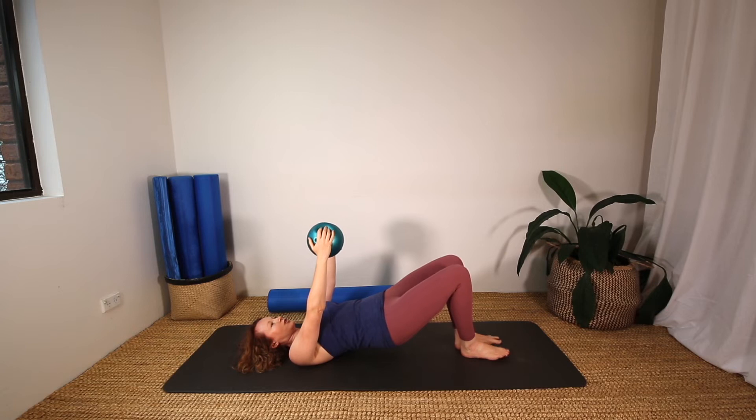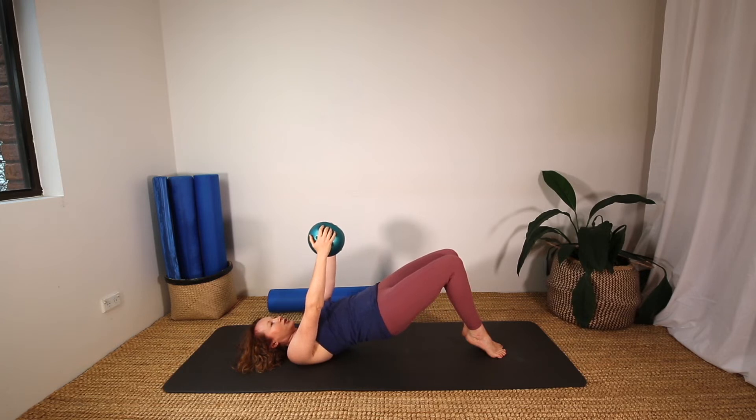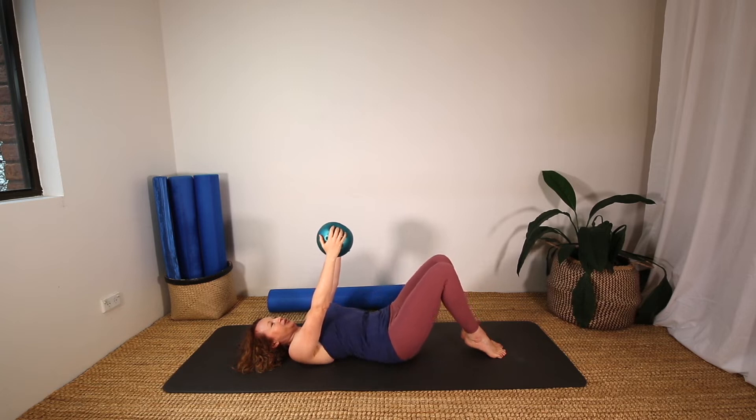Keep the hips up. This time bring your feet all the way together, squeeze your knees together, lift your heels, and we're going to do little pulses up with the hips. For ten, nine, eight, seven, six, five, four, three, two, one. Good work everybody, lower your hips down.